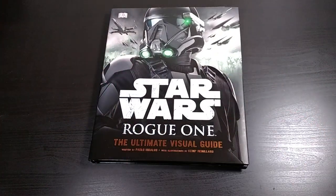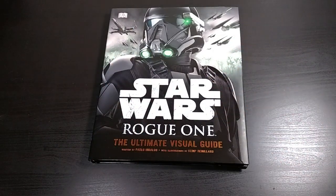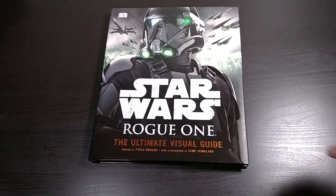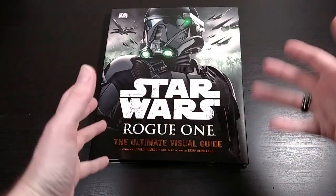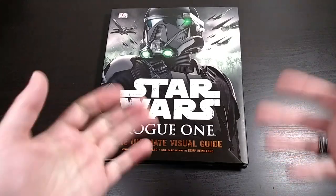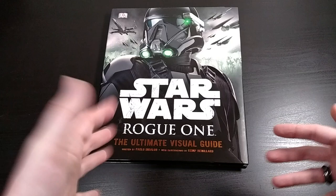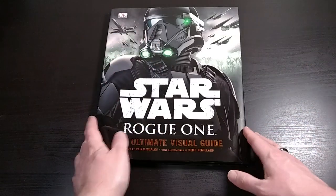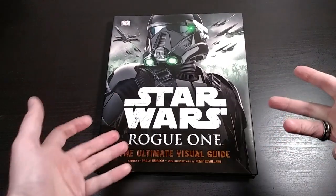As soon as I open the book, there might be some spoilers. So I just want to let you know up front — if you haven't seen the movie and you don't want spoilers of any characters or plot points or anything like that, you might just want to stop the video here, add it to your watch later list, and come back once you've seen the movie. Because some of the contents will probably spoil some stuff for you. If you don't want to see anything from the movie, obviously don't watch an unboxing of a reference book about the movie.